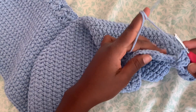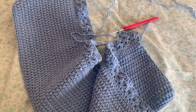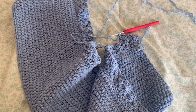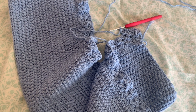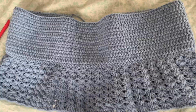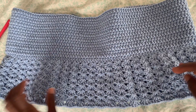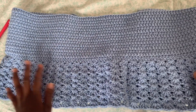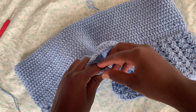Continue back and forth until you get the size of your top that you want. The rest of the pattern is what you prefer — feel free to customize. If you like your top a little longer, just continue doing the ruffles because the ruffles give you the length. If you're doing a crop top, make your ruffles shorter. This is what my top looks like after I got to my preferred length — the more layers you add, the more ruffles you get.